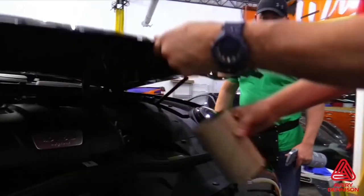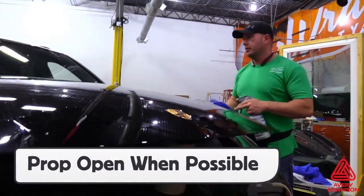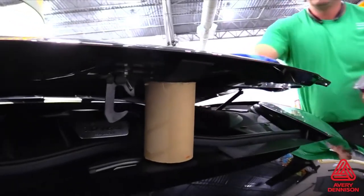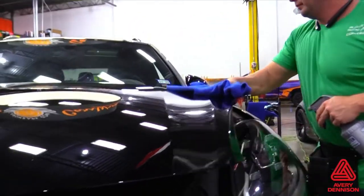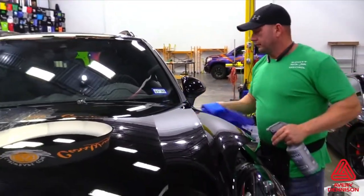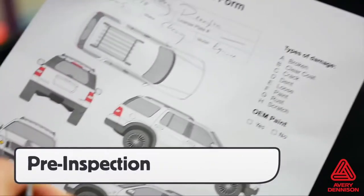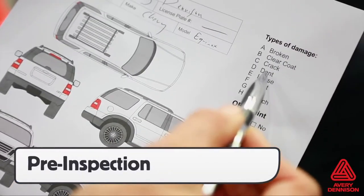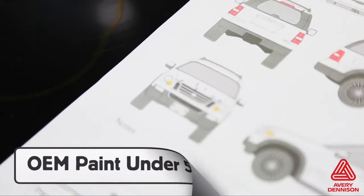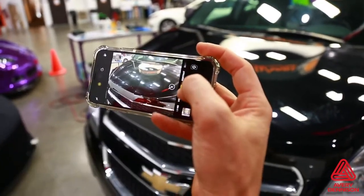For sections like the hood or trunk, propping them open can help with the install. Cutting down a core tube from the SPF-XI roll into manageable sizes is a good solution. The last cleaning step is to degrease the surface — be extra thorough and put extra focus on the edges. The final step before install is to do a pre-inspection. In order to be covered under Avery Dennison's warranty, filling out a pre-inspection sheet, documenting damage with photos, and confirming that the paint is OEM is critical.